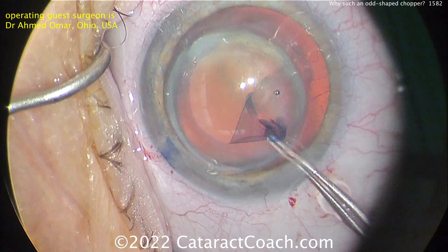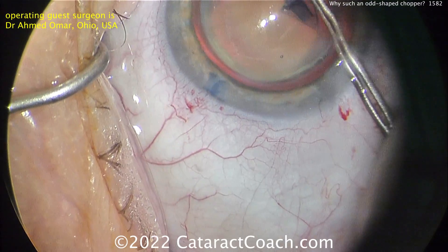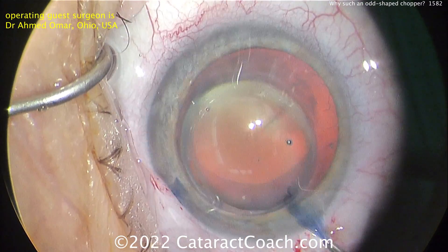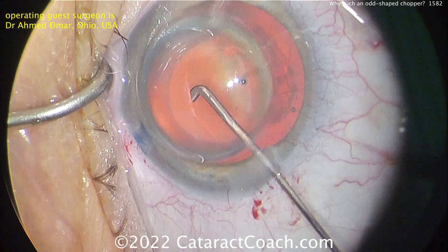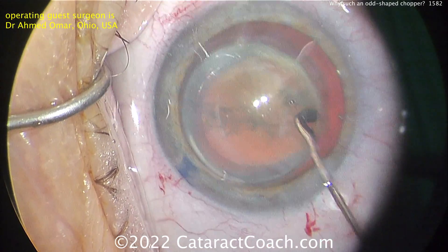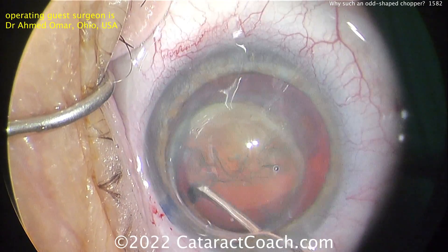The capsule has been stained with Tri-Pan Blue Dye, getting that rhexis done. And as the rhexis goes around, you're looking here — what is that on the cornea there? That big central bulbous-looking structure? Of course, the patient had a prior penetrating keratoplasty, or corneal transplant. The patient had been seeing pretty well for many years, until the cataract developed. And so now it's time for cataract surgery.